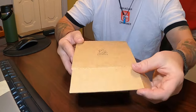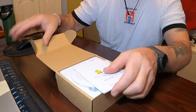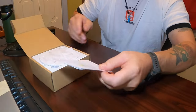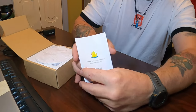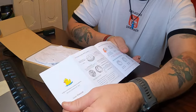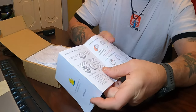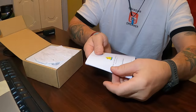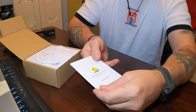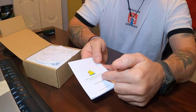Open her up. First thing we see is the formative and user manual. It explains every step of the process, everything about your camera, so you've got to keep that handy. Just follow along with it — it's very easy to follow.